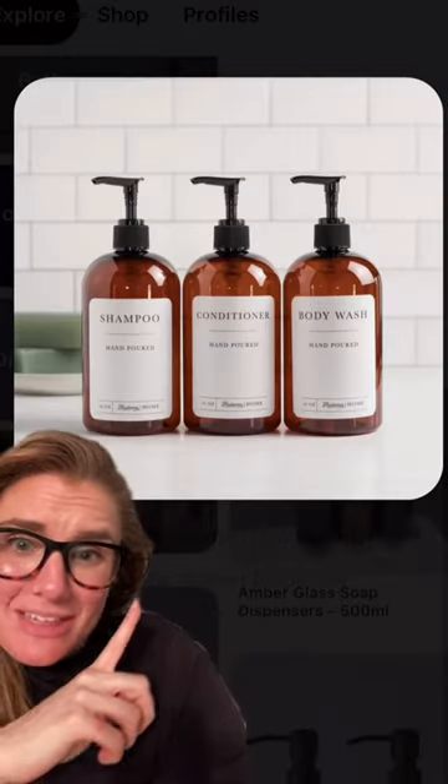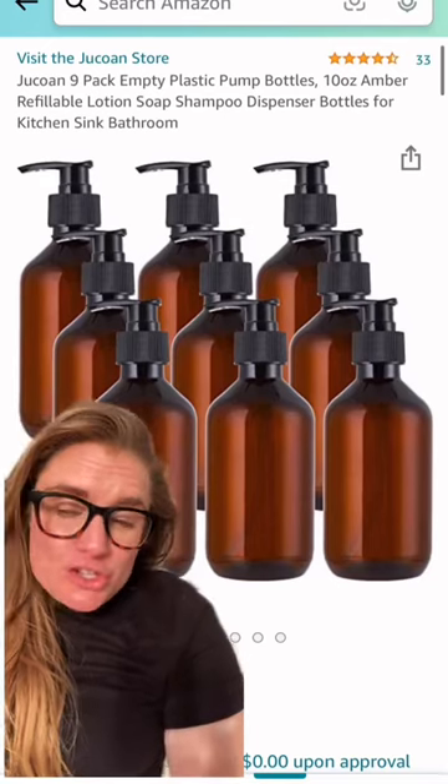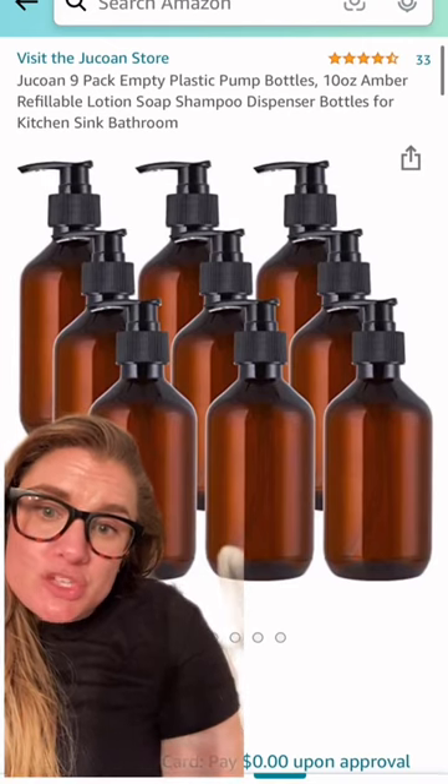Who doesn't want to look like they have it together by having their body wash, shampoo, and conditioner all match in the shower? First, jump onto Amazon and buy a set of plastic amber soap dispensers with pumps.